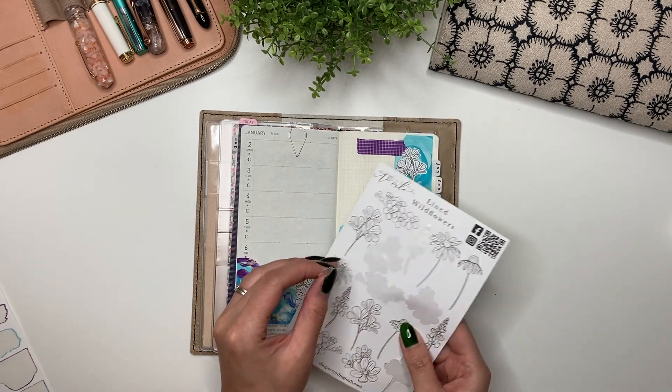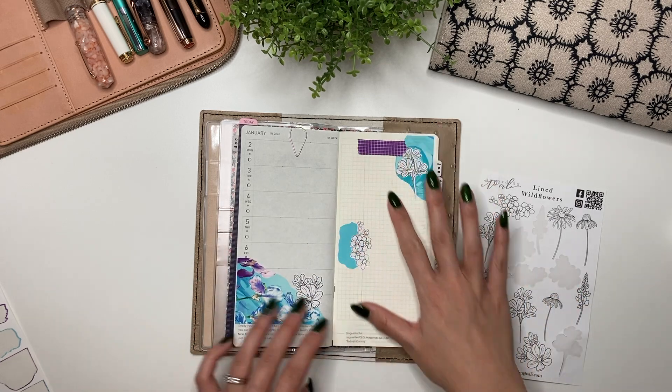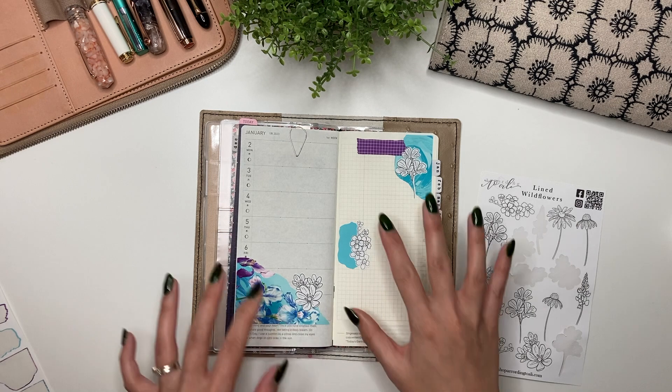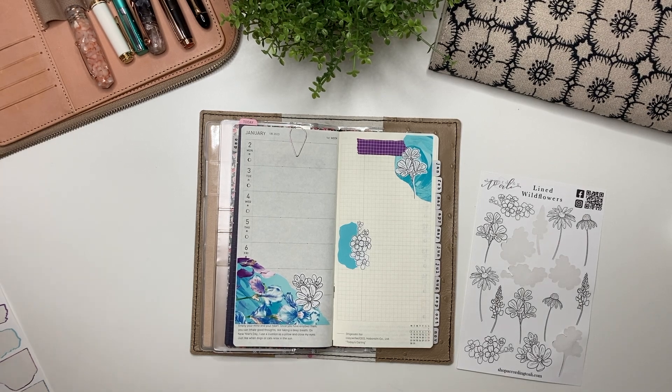I will use these ones because they're pretty. Oh, how nice is that! That will help the writing flow down this way, and I'm really changing up where the stickers are — oh, birthday stickers. So now I'm going to go ahead and write in my meetings.